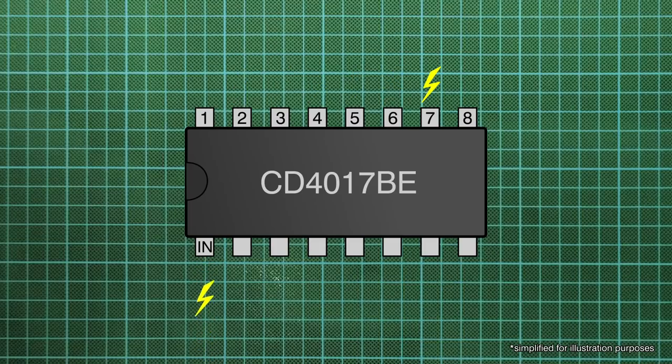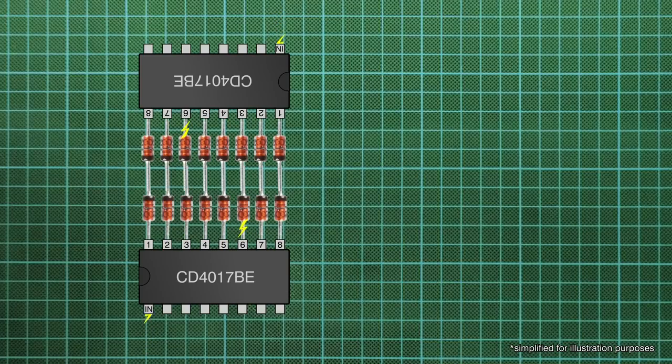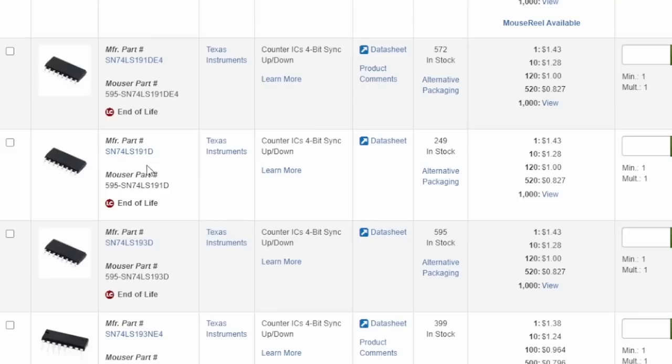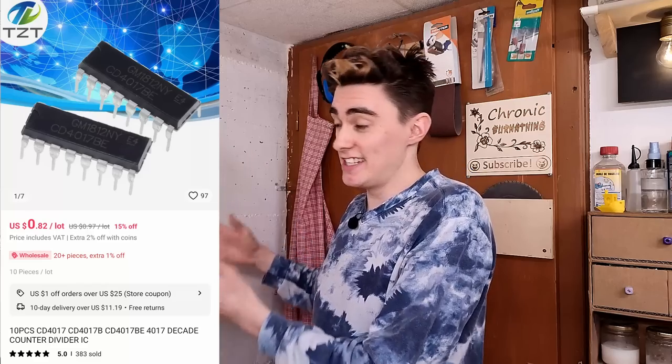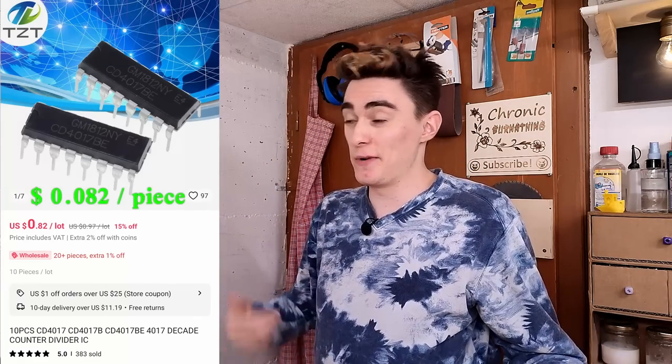On my first version of this motor driver, I used an integrated circuit called the CD4017BE decade counter, which does almost exactly that. Feed in a pulse on one pin and it turns on the first output; another pulse and it switches to the second output, then the third, and so forth. And because they only count up but not down, I simply used a second one for counting down.